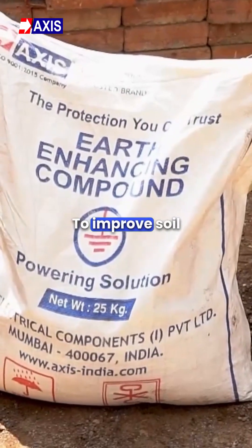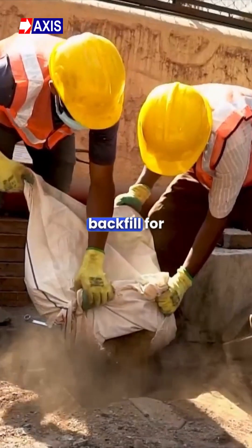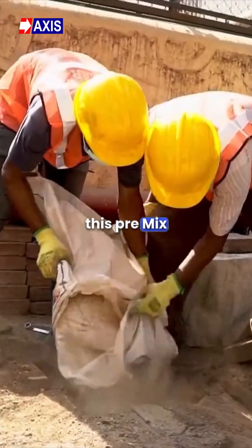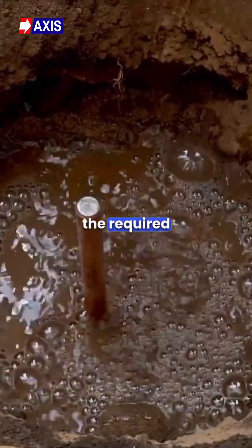Step 5: To improve soil resistivity, use earth enhancing compound as backfill. For this, pre-mix the earth enhancing compound into a semi-liquid mixture using the required amount of water.